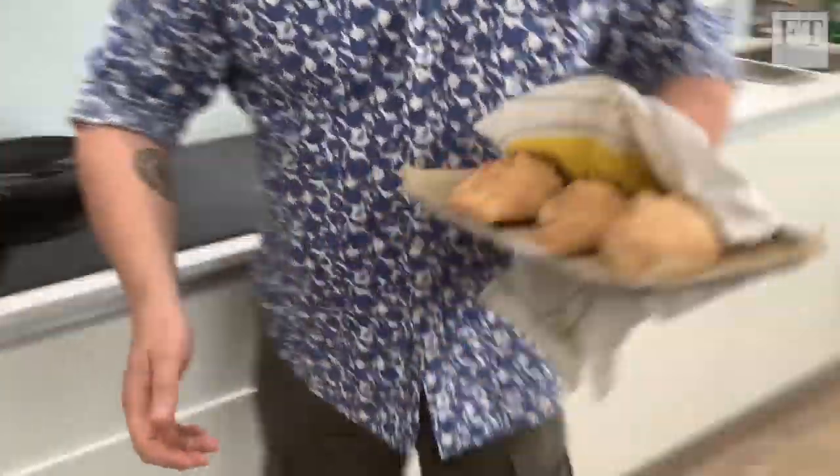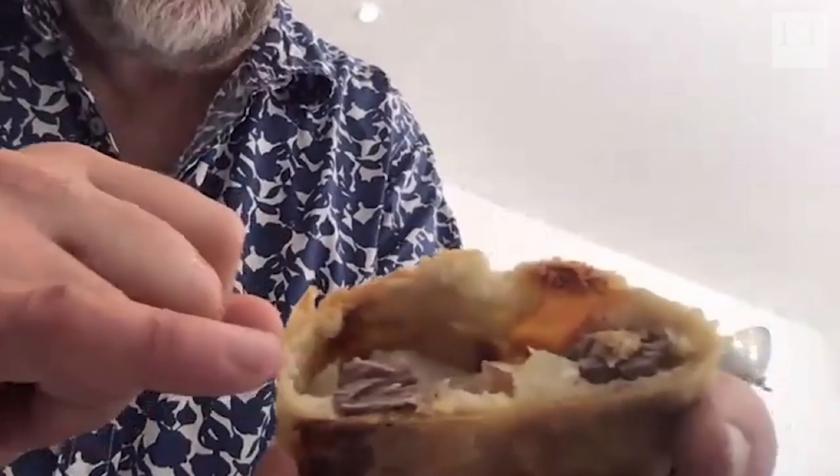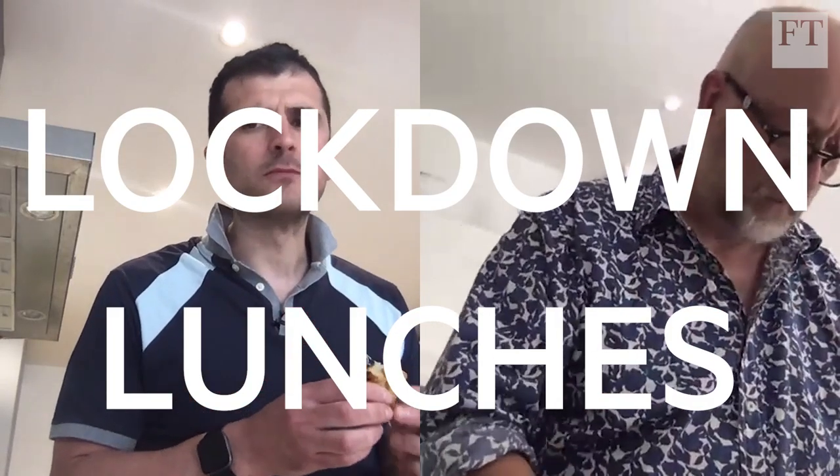This is amazing. This is my childhood all over again. Tim, I've got a confession to make. One of my guiltiest, guiltiest pleasures is a cheese and onion pasty on the way home from the pub.